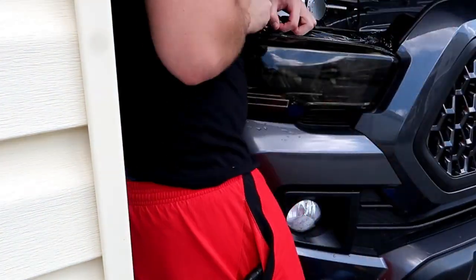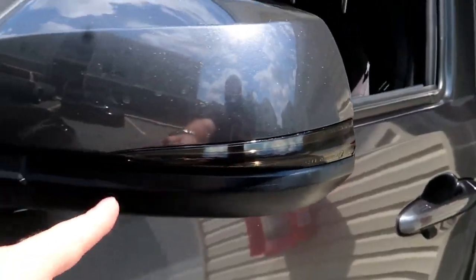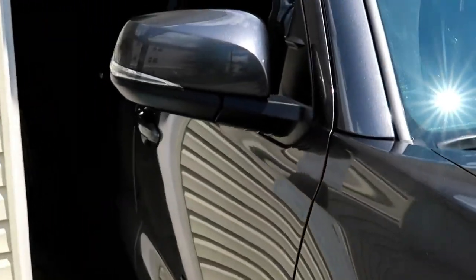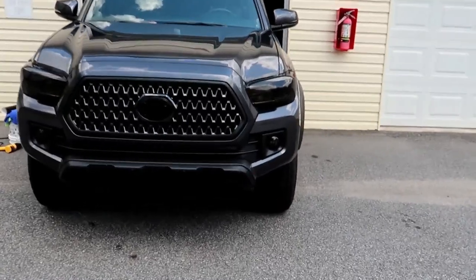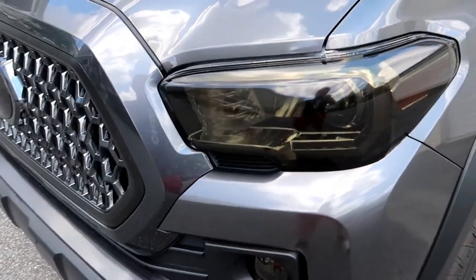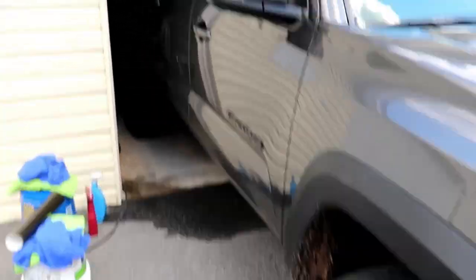The last thing I have enough tint for is these side markers. I already did this one, so I'm going to show you guys how I do this one. I still have to clean that one before we dive into it. Can we just admire this though — I can't wait to see what the lights look like through this. I really like that badge being blacked out; it looks so dope with the smoke tint.